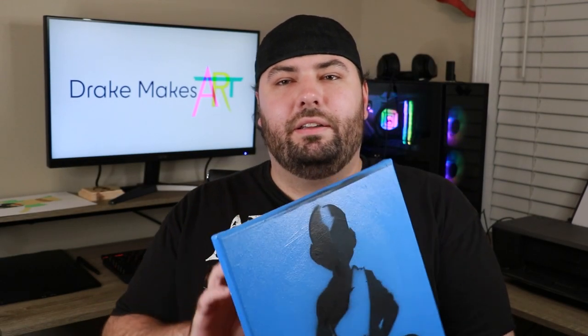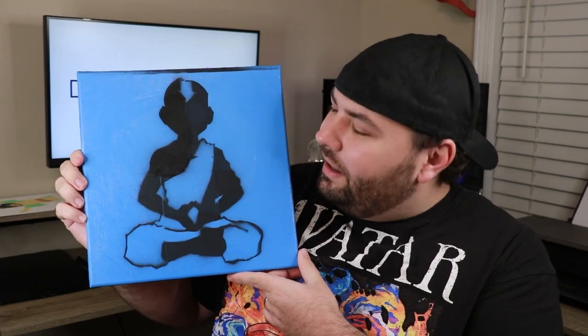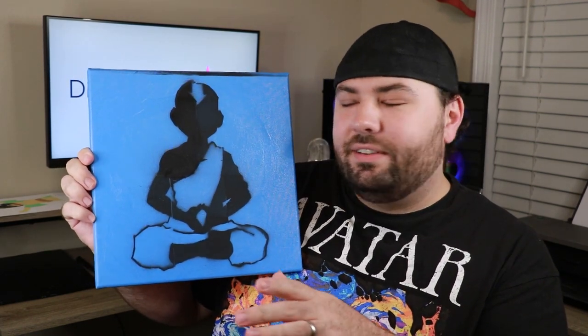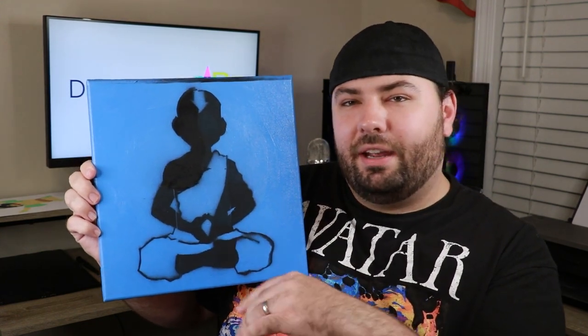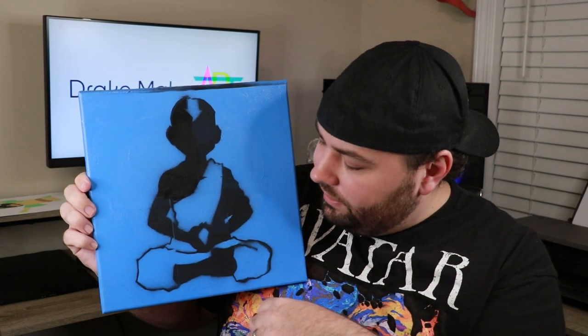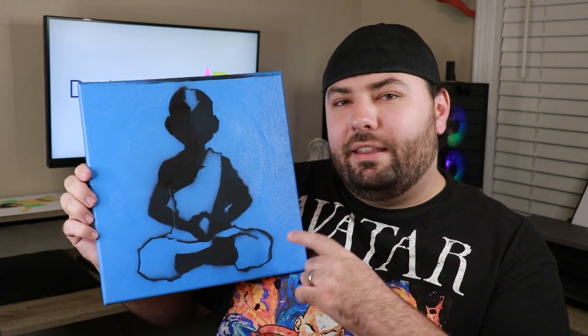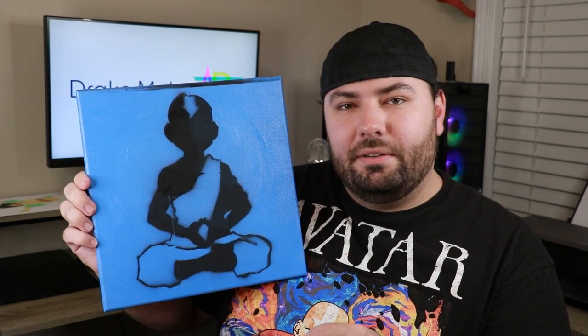So here is the final result. I am really happy with the way this one turned out — I think it might be my favorite of all the pieces that I've made so far. It does have its flaws, like his arrow is a little wonky, but I went back off camera and did a couple touch-ups to kind of fix up the seams that you could see.